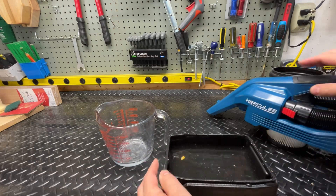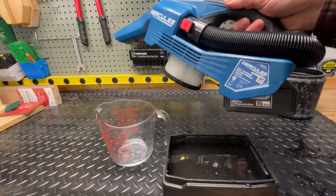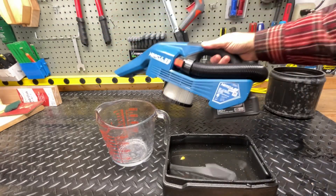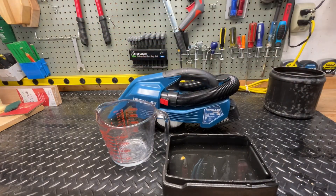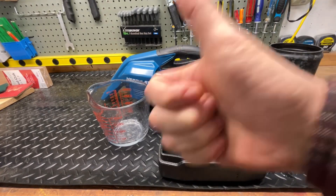All right guys, this looks pretty good — it's light, easy to use, one-handed. Tell me what you think in the comments. If you have any questions, put them in the comments. Thanks for watching and have a great day.